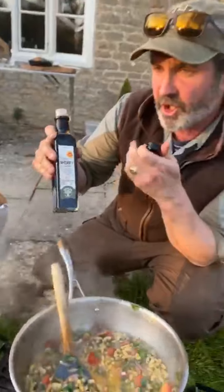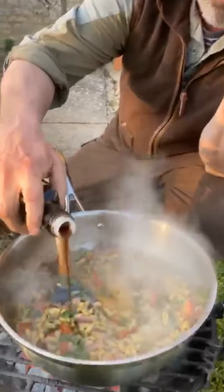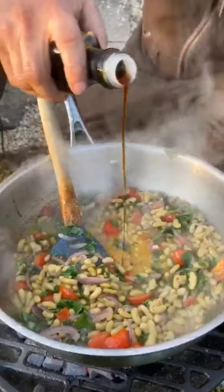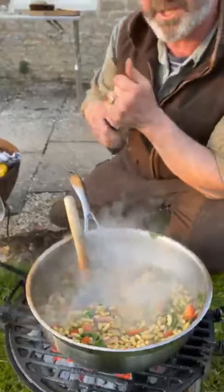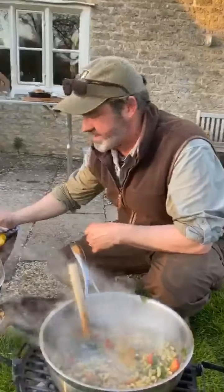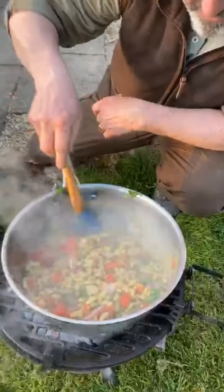Sherry vinegar is an amazing condiment. It's like balsamic vinegar but kind of more refined. It's got a beautiful flavour and I'm going to add a little splish of this - that vinegar will add just a sort of umami-ish finish to this dish. It'll be amazing. So that's cooked, it's beautiful, it's healthy.